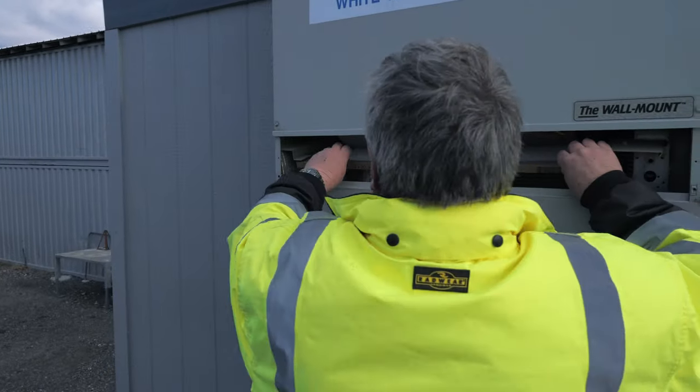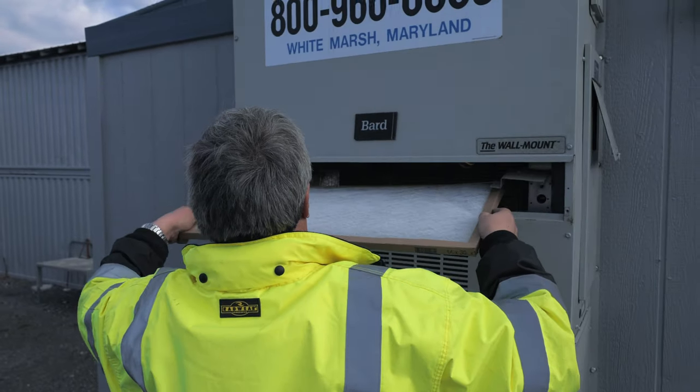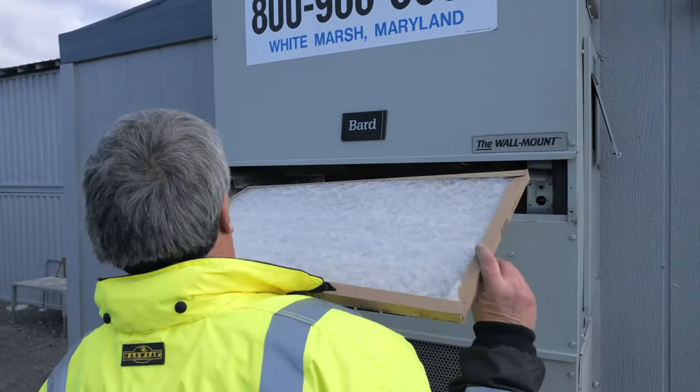Slowly remove the filter by sliding it toward yourself and take note of the date posted on the filter. You will then take the new filter, add the current date, and slide it back into the slot where the old filter was located with the arrows facing upwards.